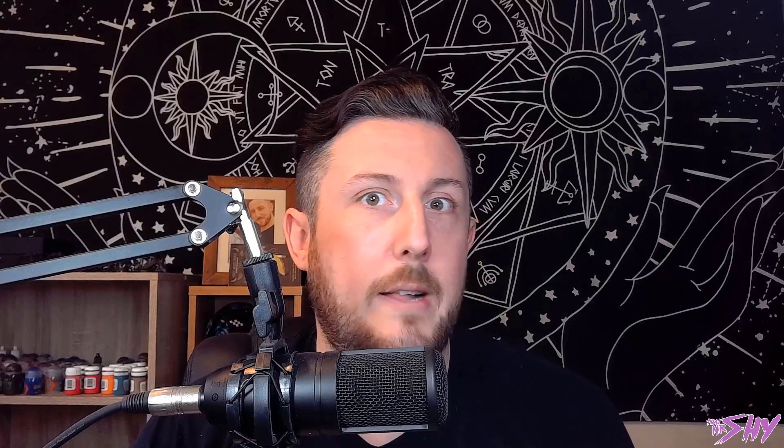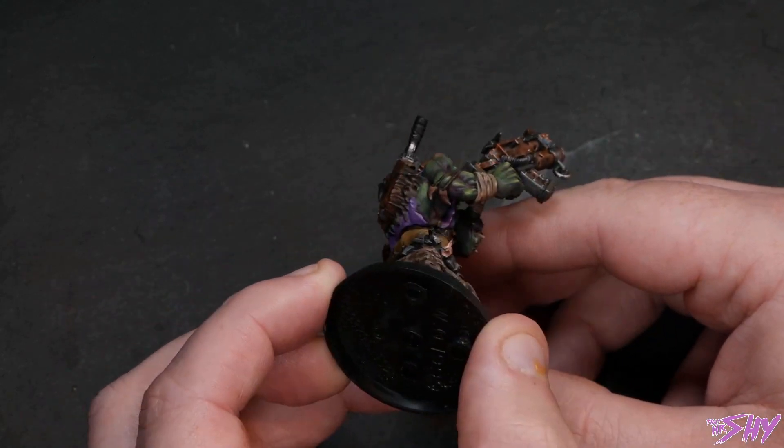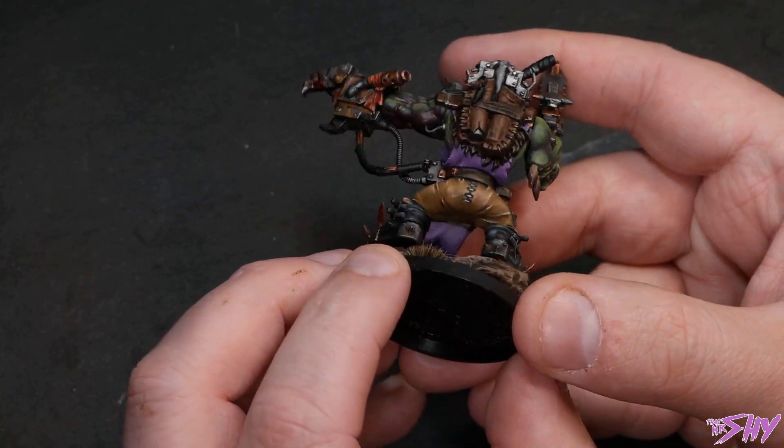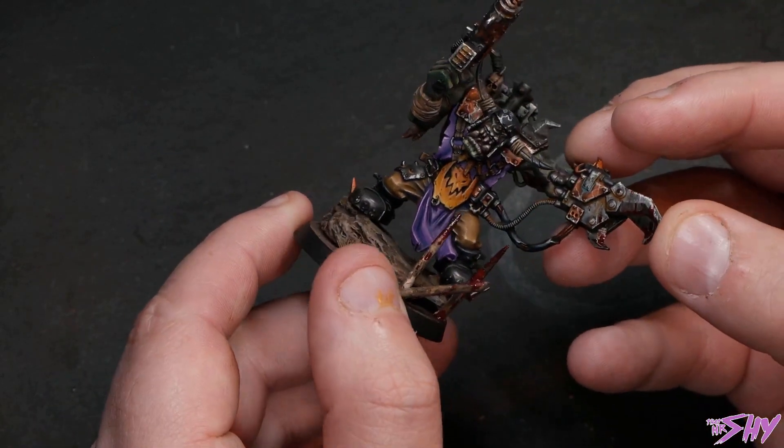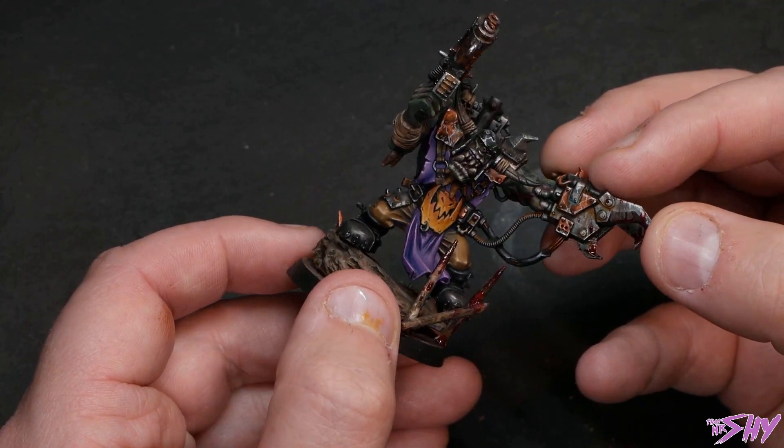I've spoken about this on the channel a number of times because it's kind of a central tenet of my painting style. There are videos where I've gone into ideas for using inobvious colors for shading and highlighting. Unlike the previous tip, it does require you to know a bit of color theory to do well. Picking unexpected shadow colors can be a fantastic way to pull the viewer in and make them look more at your miniature. For example, look at the green skin here that's shaded with pink, or the blue — yes, blue — that I've shaded the tan-colored pants with. These are examples of picking complementary colors, or colors that have different relationships on the color wheel, and using them as shadow colors.